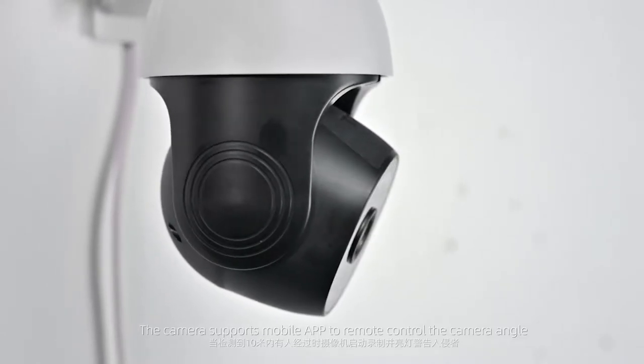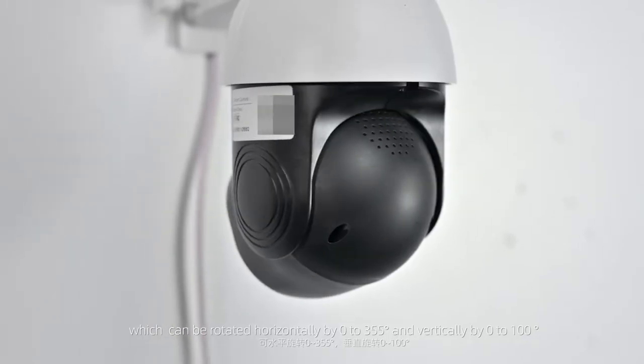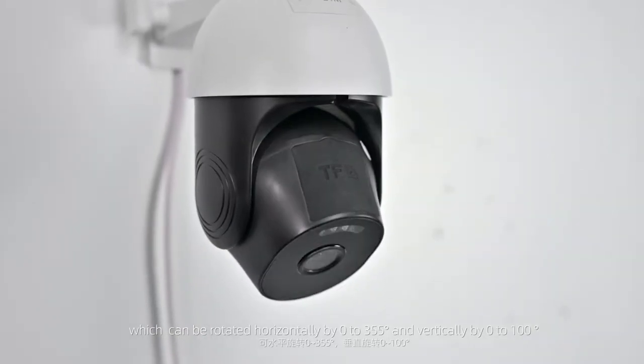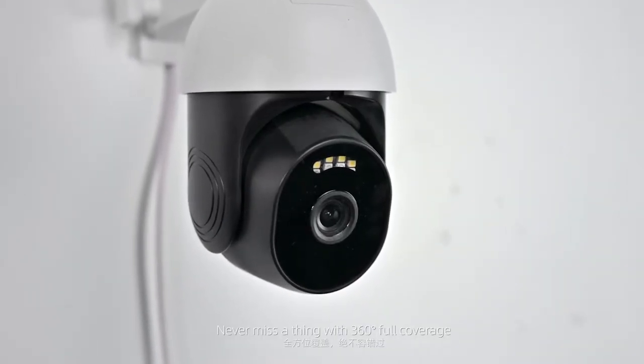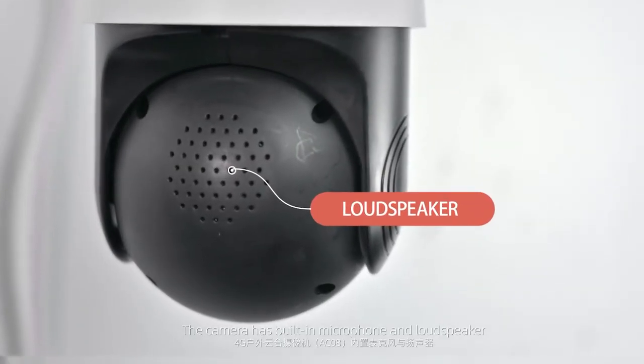The camera angle can be remotely controlled via the mobile app. It can be rotated horizontally from 0° to 355° and vertically from 0° to 100°, providing 360° full coverage so you never miss a thing. The camera has a built-in microphone and loudspeaker.